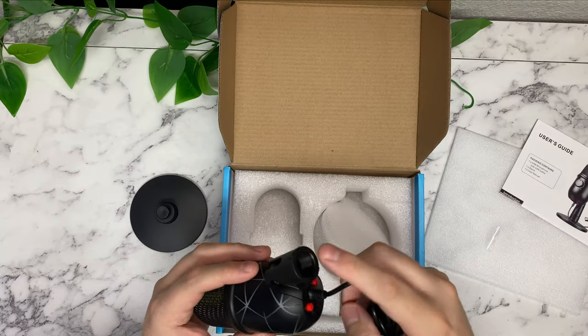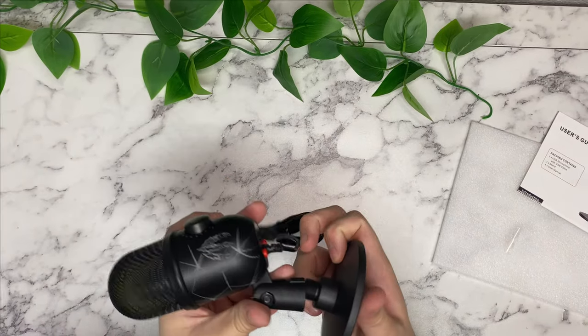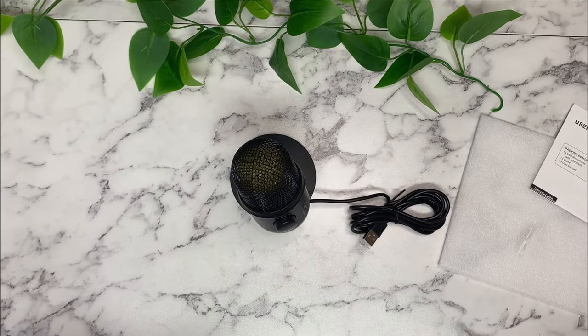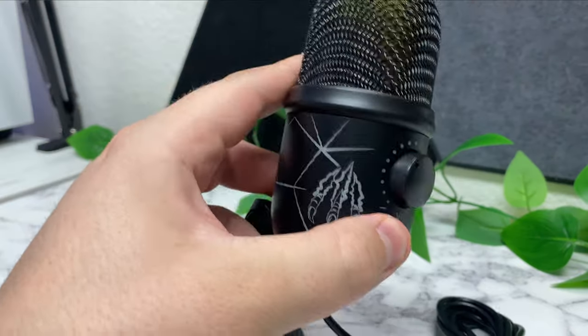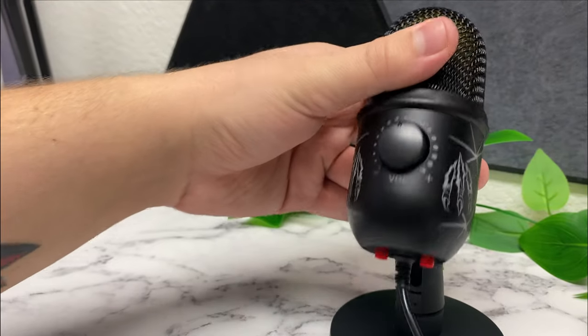It looks like it does work with any stand and even a boom arm if you need it to, so let's just screw her on. Aesthetics-wise, it's got some claws on the side and a nice dial. I'm not a big fan of the claws, but that's personal preference. It does sit nicely — it's sturdy and pretty well made for $30.